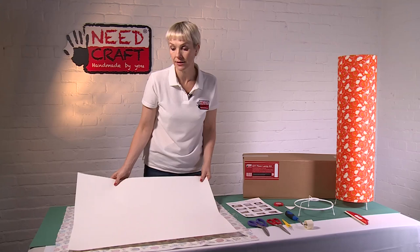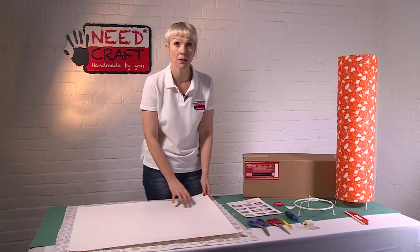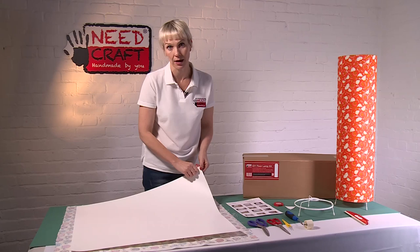You'll also get in your kit a piece of lampshade making PVC. This is self-adhesive so it has a paper backing that we're going to peel off shortly. The brilliant thing about this is that it's all cut to size for you, so you don't even need to get your tape measure out. Along two of the edges you'll see a kiss cut, and this kiss cut we're going to bend back and peel away the excess PVC later to give us exactly the right fabric margin.